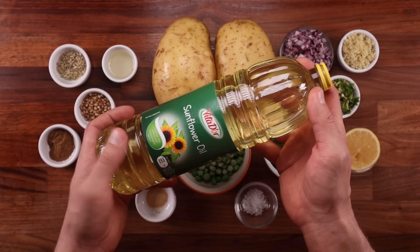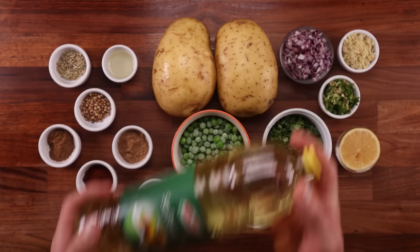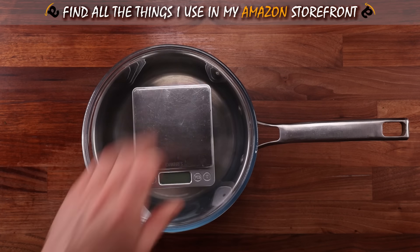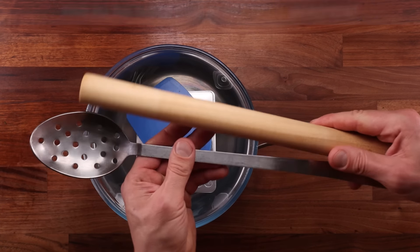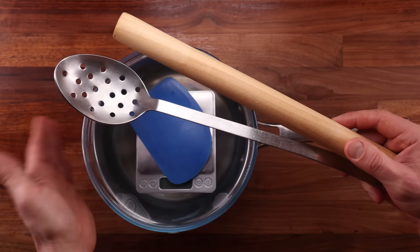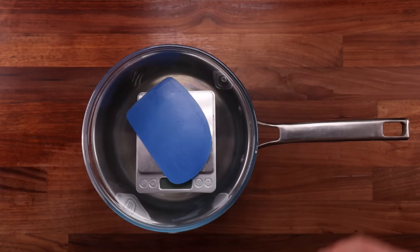Don't worry about all the seasonings and spices — you can adjust those to your taste. When it comes to equipment, we'll need a pan for frying, a bowl for mixing our dough, scales, a dough scraper, a rolling pin, and something to fish the samosa out of the oil with. A slotted metal spoon will work great for this.